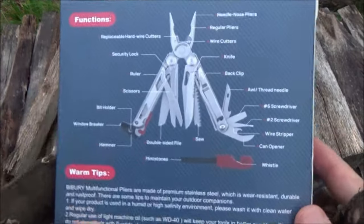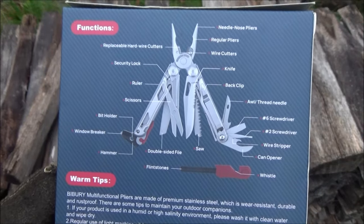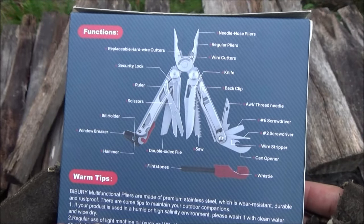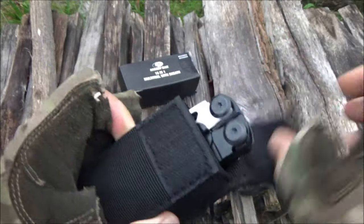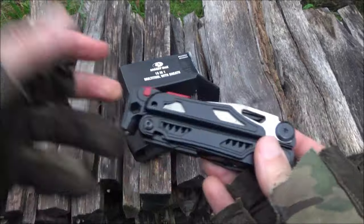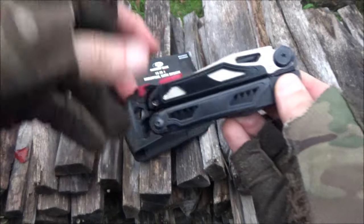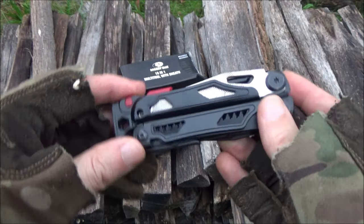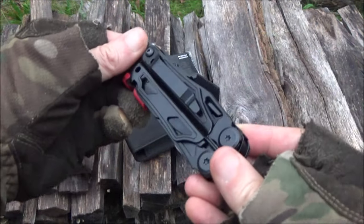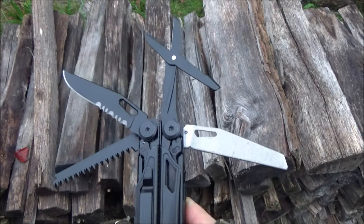These are all the functions of the multi-tool — you can freeze frame that and look at it at your leisure. It comes with a pouch. I would advise you to purchase whichever brand's multi-tool is lowest priced at the time. I'll include several links to the same tool from different brands so you can compare prices.